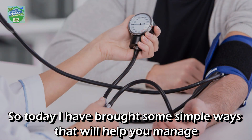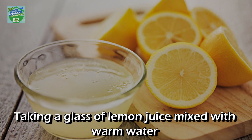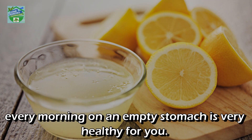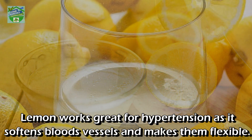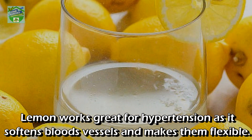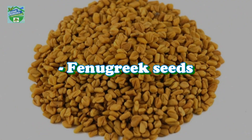Today I have brought some simple ways that will help you manage your blood pressure levels at home. Lemon: taking a glass of lemon juice mixed with warm water every morning on an empty stomach is very healthy for you. Lemon works great for hypertension as it softens blood vessels and makes them flexible, which helps keep the blood pressure low. Try consuming lemons regularly.